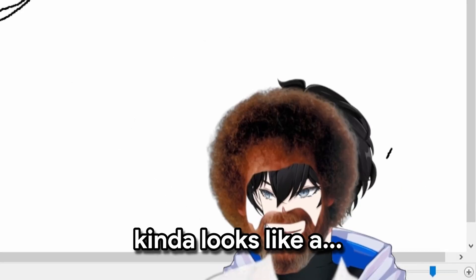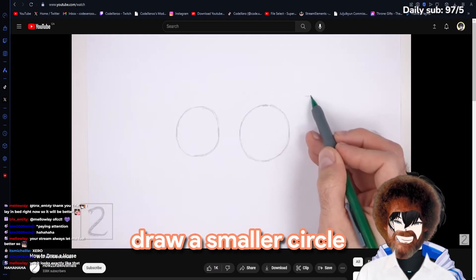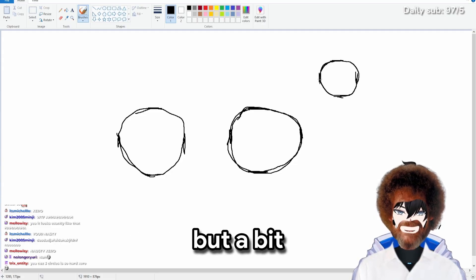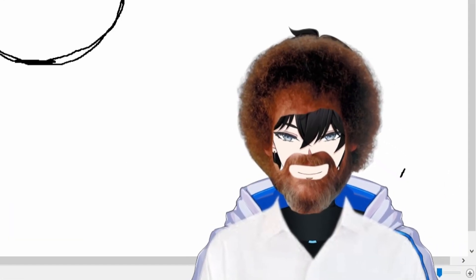Now we do circles. On the top right side, draw a smaller circle as a guide for the head. So we have to make another circle, but a bit smaller than over here. My circles are not bad for a mouse and keyboard.